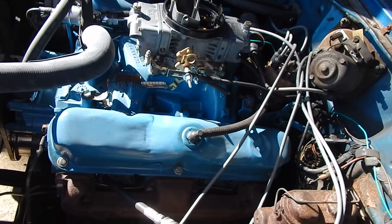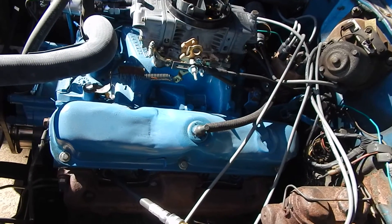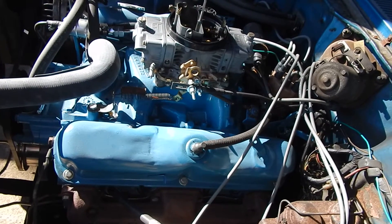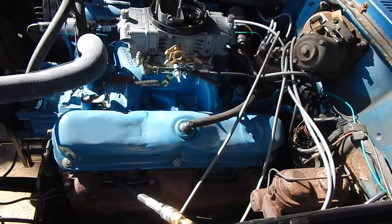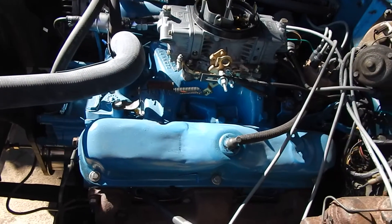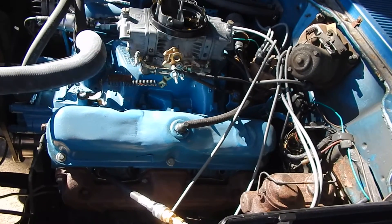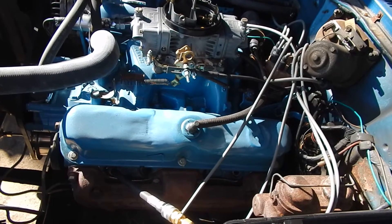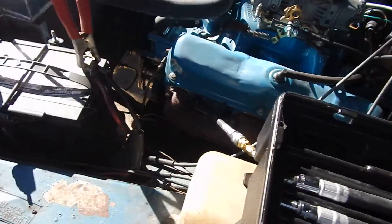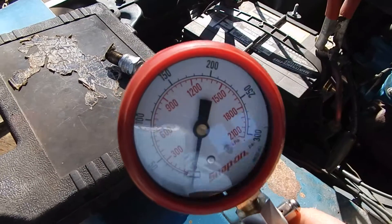This is a short block that had 120,000 miles on it — the whole engine had about 120,000 miles and had never been apart. I did put a cheap Summit cam in here, which is basically made by Crane. One other key thing: you want to do this with a warm motor, so I started it up and warmed it up. I'll turn it over about five or six revolutions and see what we get.